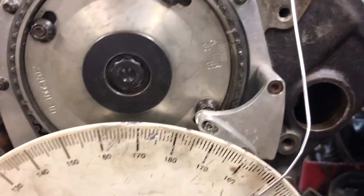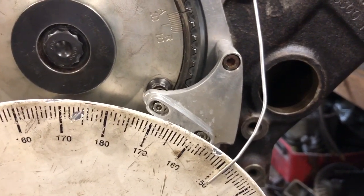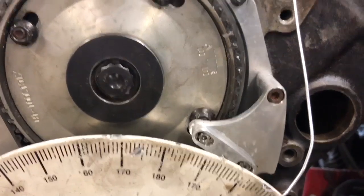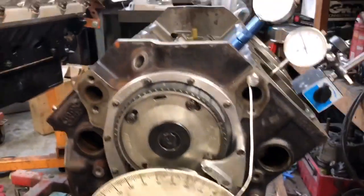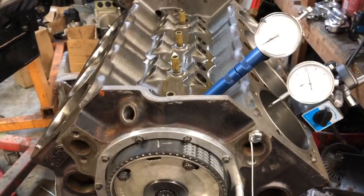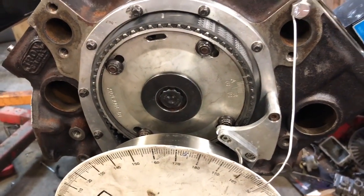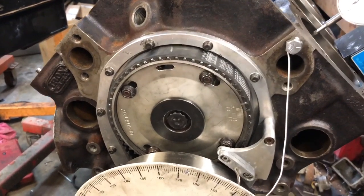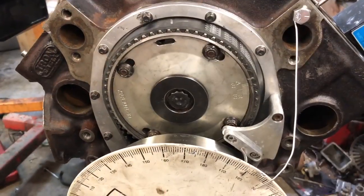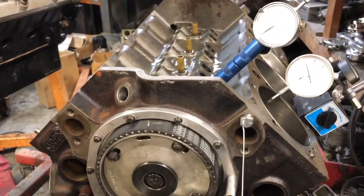So now I'm at 110.125. I moved it what appears to be two degrees, but it wasn't quite two degrees. And that's how you degree a camshaft. If the camshaft is advanced it's going to be more torquey down low; if it's more retarded it's going to be better at high RPM. One degree is probably hard to see a difference; a couple degrees definitely makes a difference — four degrees makes a huge difference.